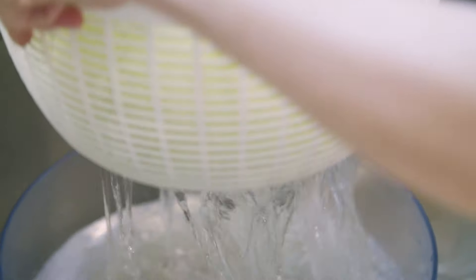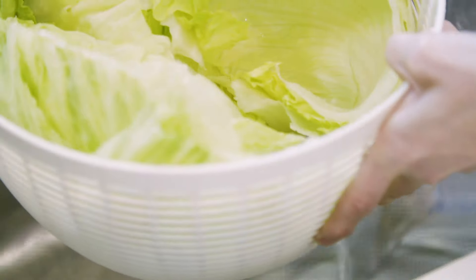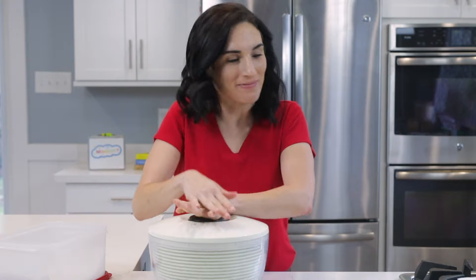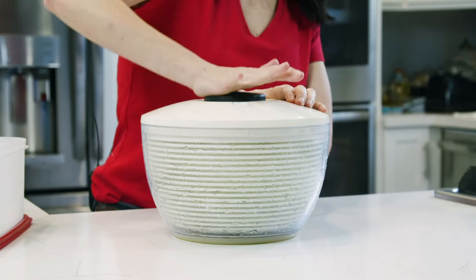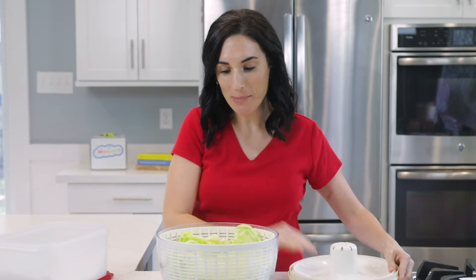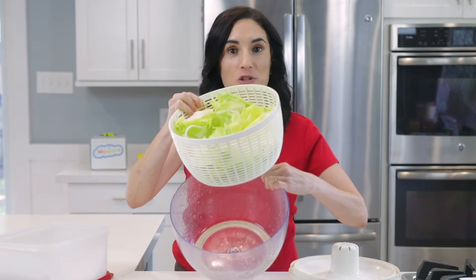All you have to do is drain the water and rinse. Now, if you're using a salad spinner, this is the fun part. If you're wondering if your salad spinner actually did its job, let's see how much water it's got. It took some out.